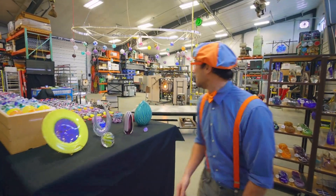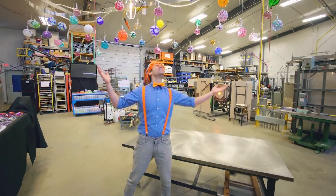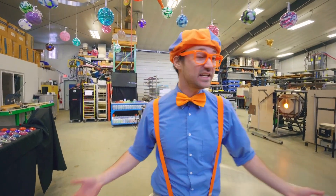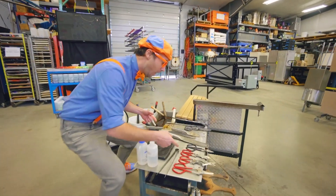I love honey. Whoa! Look at this place! Wow! There's so many cool machines in here and tools. Come check it out! Whoa!